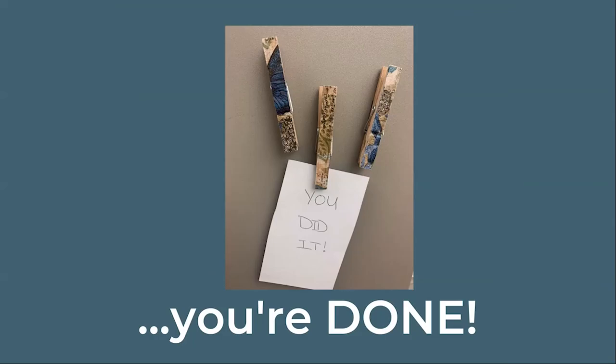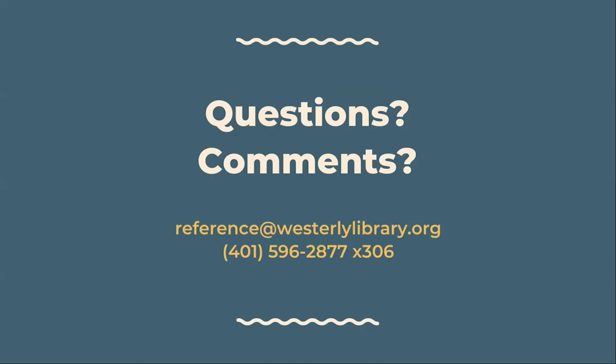And with that you are done! I hope you enjoyed your Crafternoon To Go. As always, feel free to reach out to us with any questions, comments, or feedback. Call us at 401-596-2877 extension 306, or email reference at westerlylibrary.org.